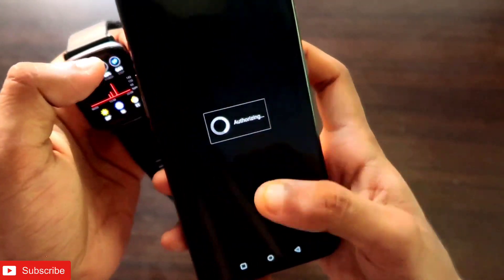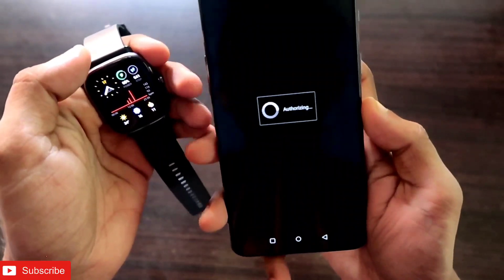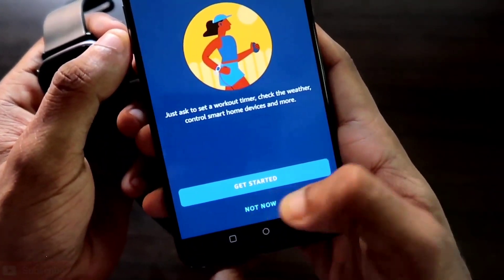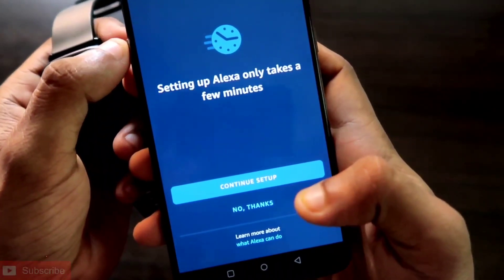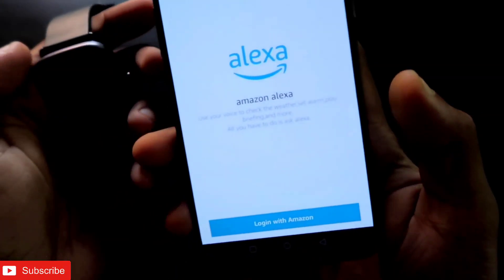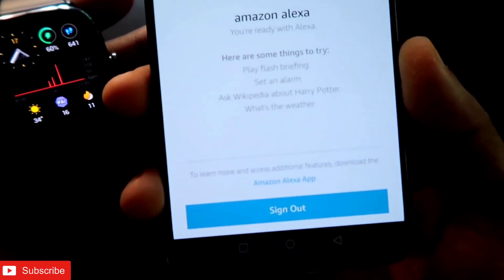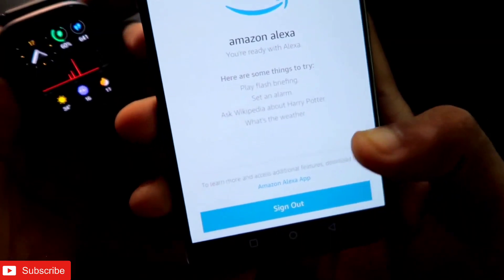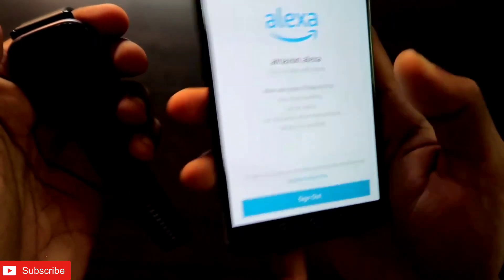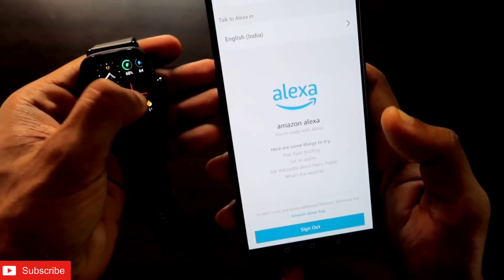It will take a while, but sometimes it may give you an error. If you get an error, just retry logging in with Amazon Alexa. Select 'Not Now' and then click 'Continue Setup.' Here I've clicked Continue Setup and it has directly logged into Amazon Alexa on my Amazfit GTS2 Mini. If there are any issues, you can also create a different Amazon account and log in with those credentials.